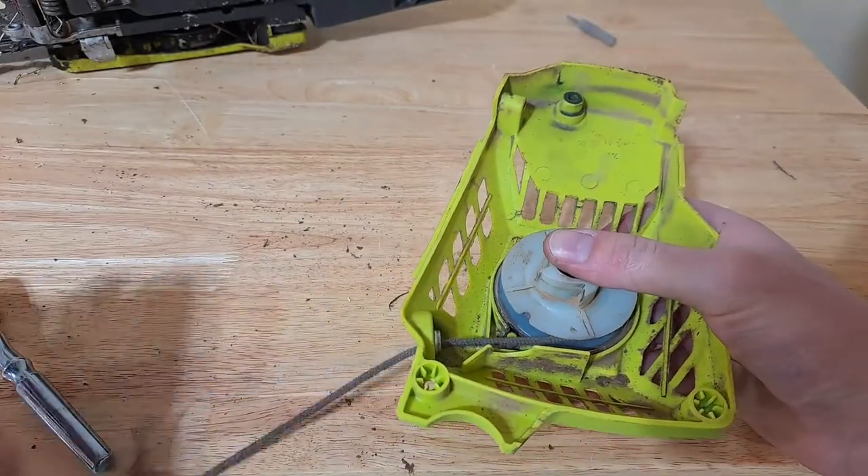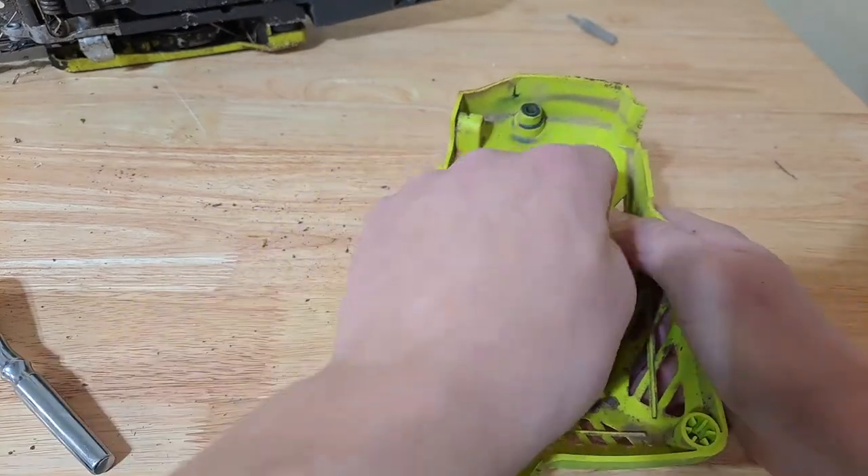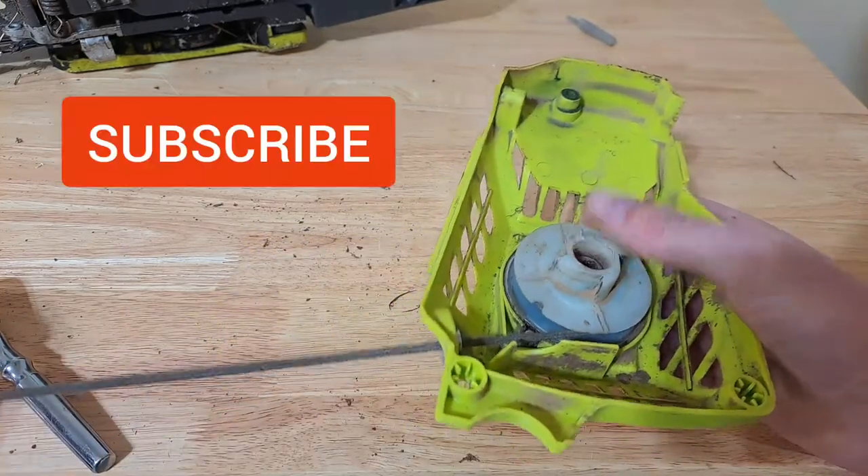So I'm going to pull out the cord a couple of turns, then put a little hook into the notch in the mechanism and rewind it once. What this is going to do is retighten the spring and make it a little bit tighter.